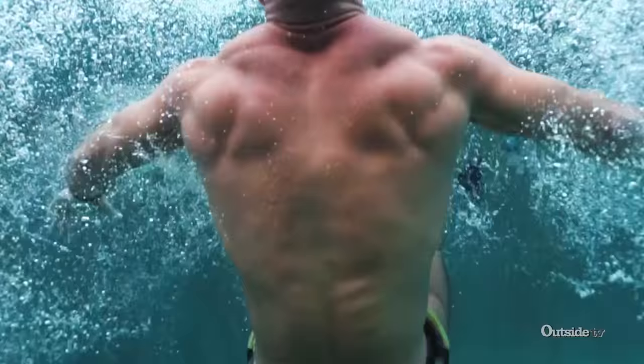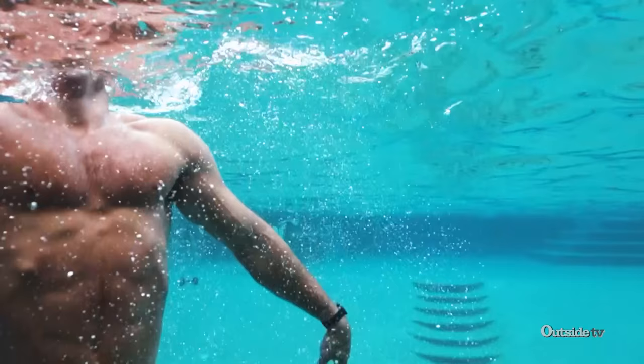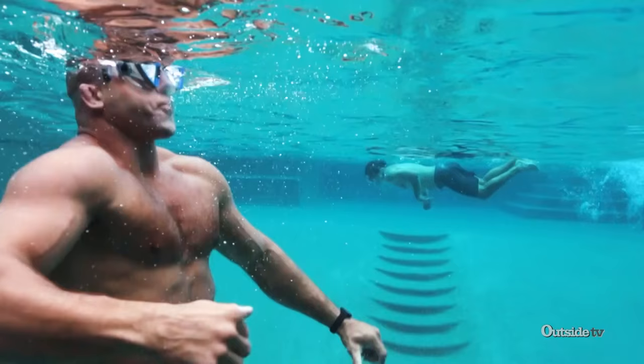You'll see with fighters and trainers a lot of the time — and Kyle's a great example. When he first got in the water he struggled. He's a big guy, his body is heavy.